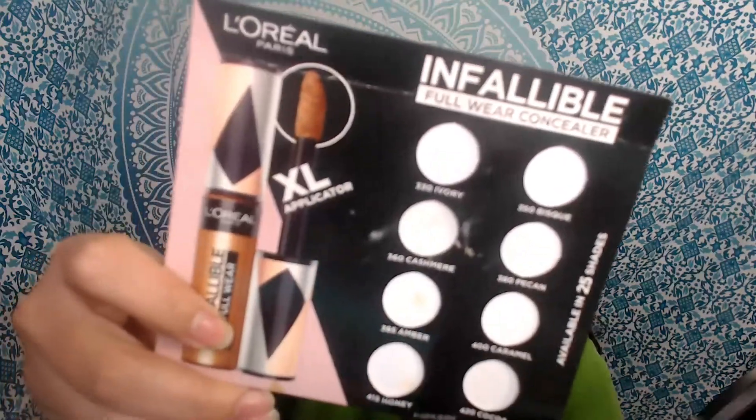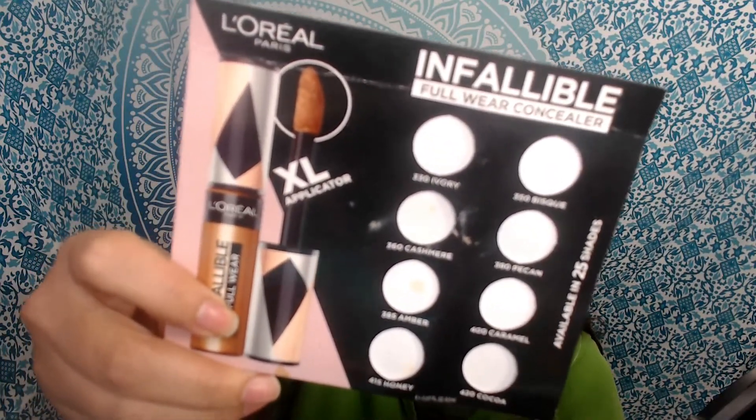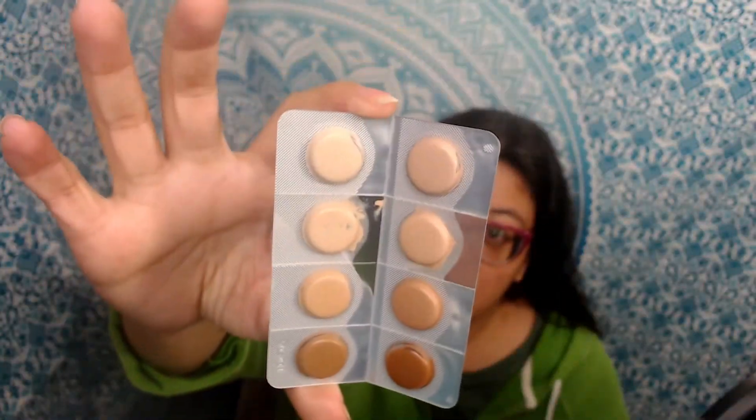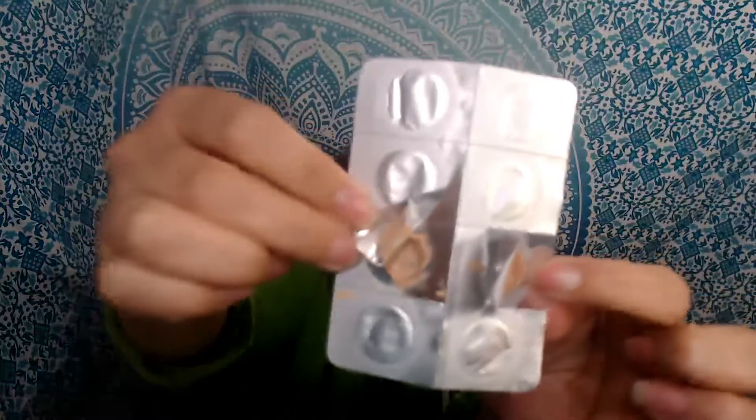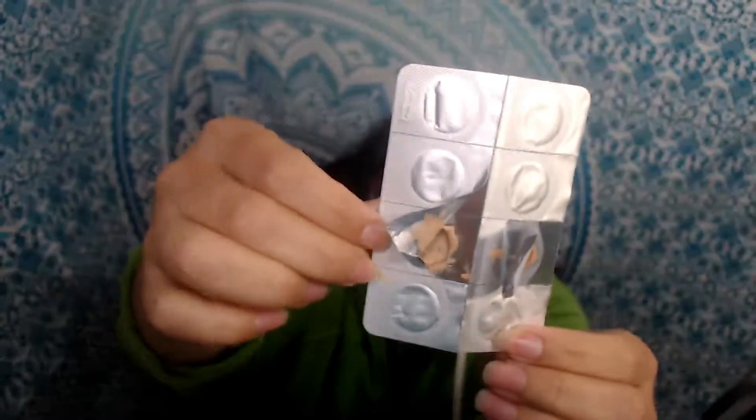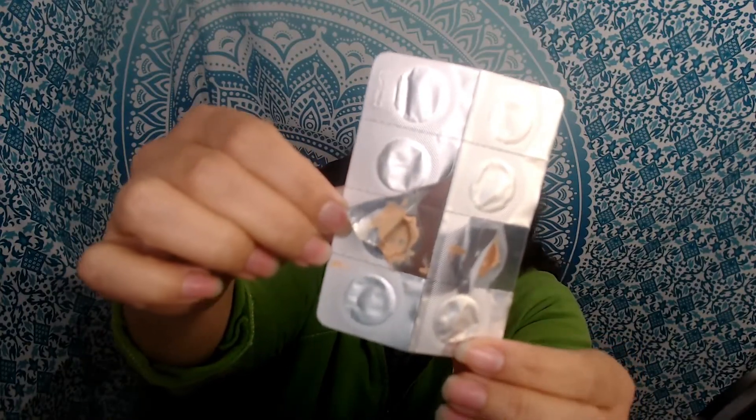So as I mentioned, I'm talking about the Infallible Full Coverage Concealer. This is the little paper they sent — it actually came in a box originally, but they sent this with all the little pods. I have the pods right here. As you can see they were all just standard, they have a fair amount of product in them. This one is Pecan and this one is Cashmere. As you can see they were very nicely sealed with foil.